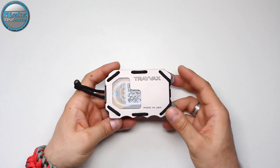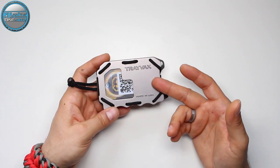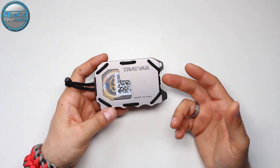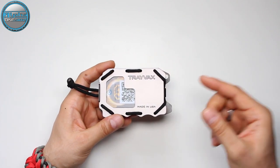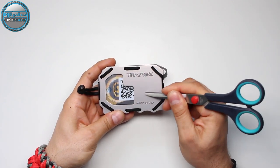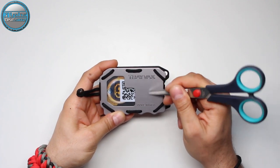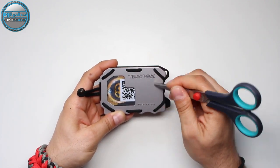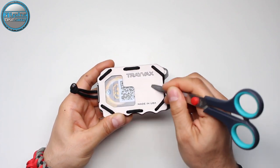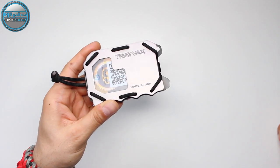The front side of this wallet is amazing. It's an anodized aircraft-grade aluminum plate — very durable. I'll take these scissors and try to scratch it. You can see how the scissors scratch the aluminum, but as you can see, there are no visible scratches.